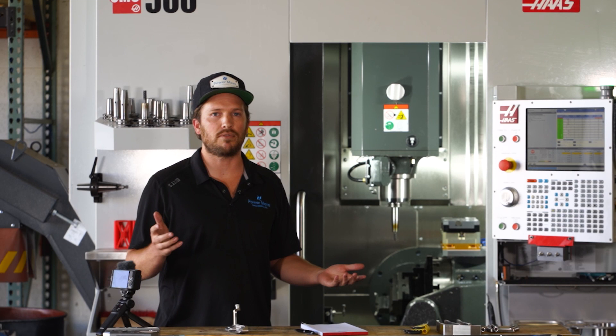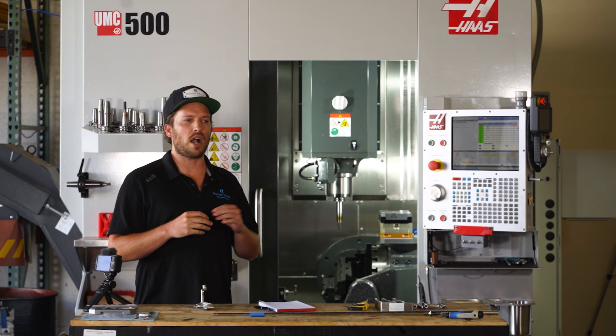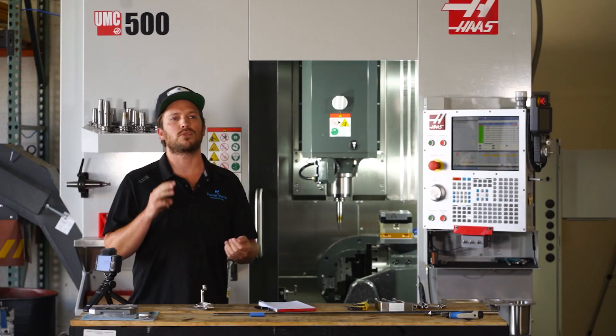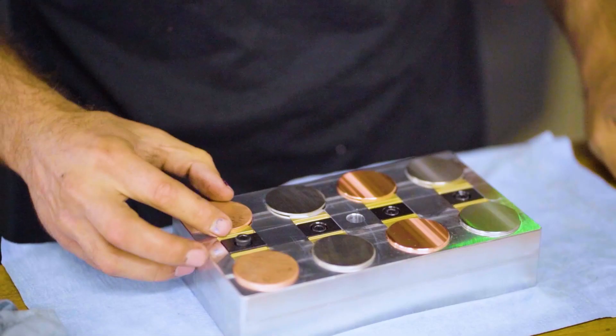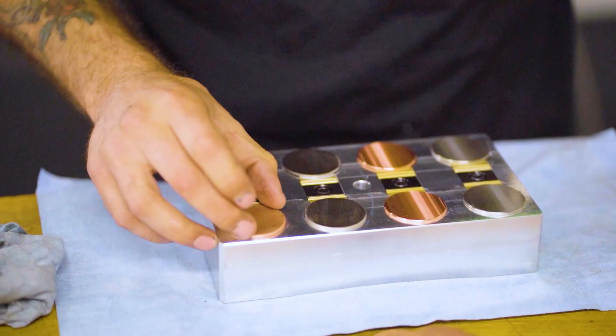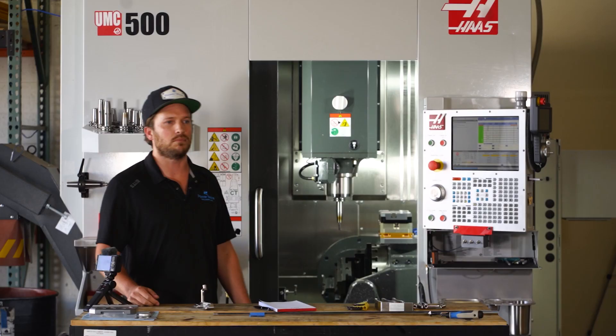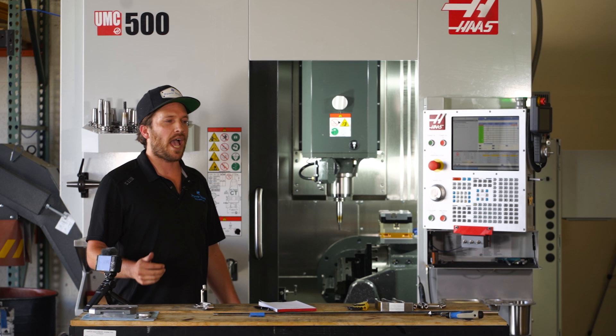Basically, that translates to saving time and it gives us the ability to walk away from the machine for a longer amount of time. So we can answer emails, we can work on new jobs, we can work closer with our customers, we can focus on quality control and all sorts of other aspects of the machine shop environment that we haven't been able to do until we really stepped up our game with this new machine.